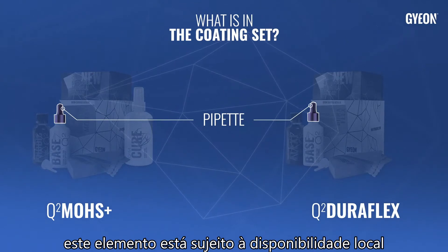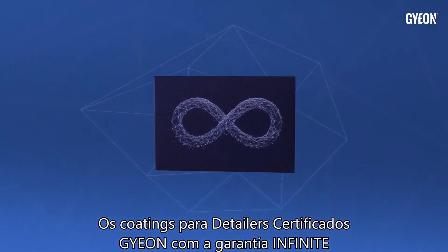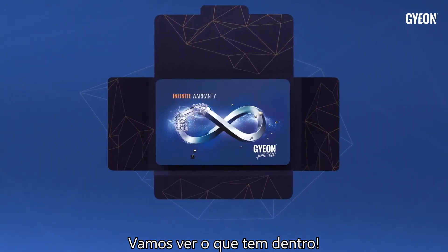This element is subject to local availability and may not be present in your set. Gion Certified Detailer Coatings with the Infinite Warranty come with a whole warranty package — let's see what's inside.